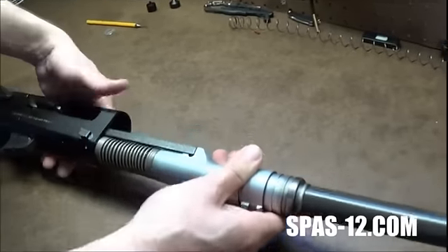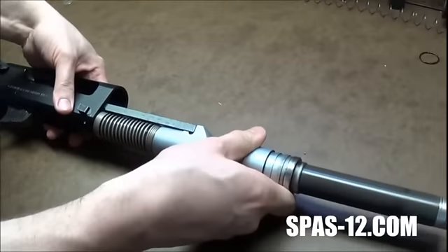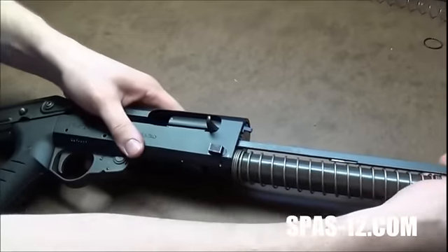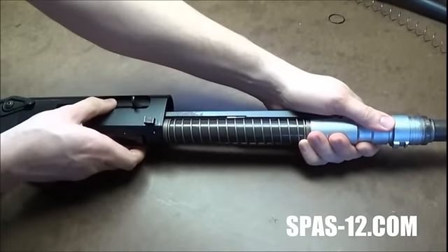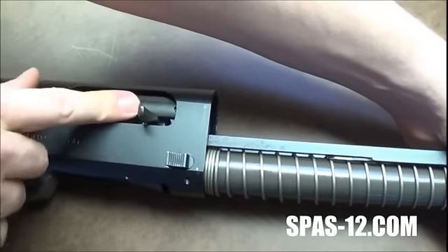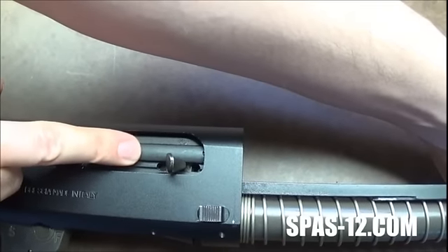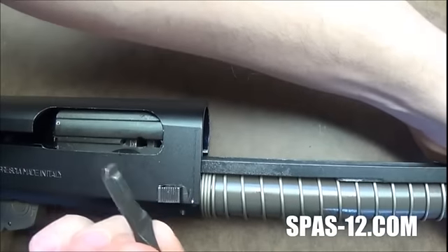From here you're going to hit your bolt release on the back and let everything come forward. Now this is the sort of tricky part — you're going to want to push just a little bit back on the piston. There's a little hole on the breech block where the charging handle can fit. You can kind of see up here, so you're going to want to center that little hole over the charging handle and just wiggle and pull it straight out.